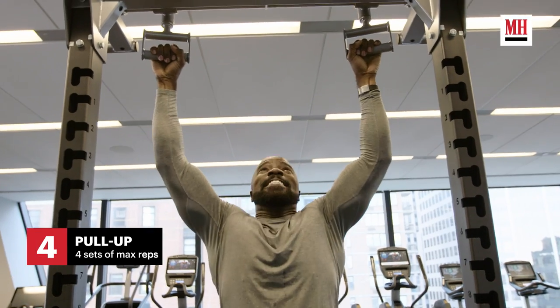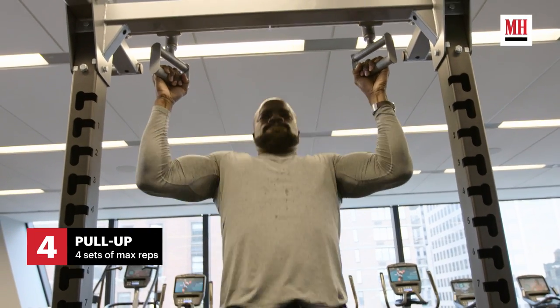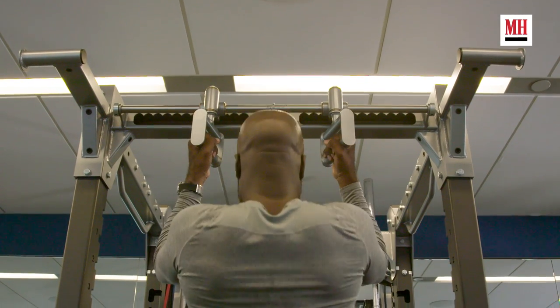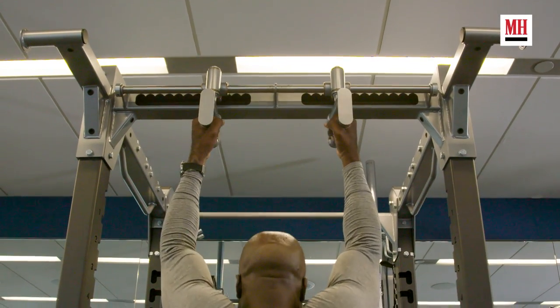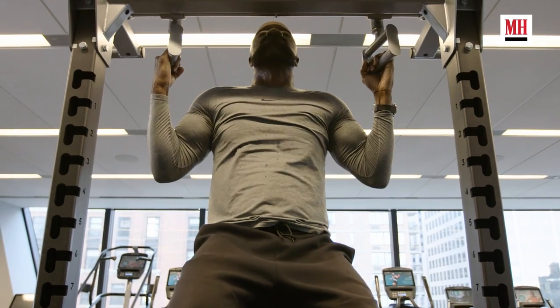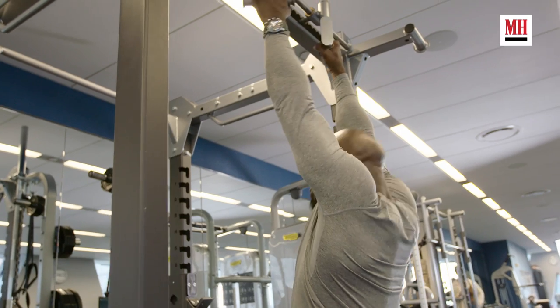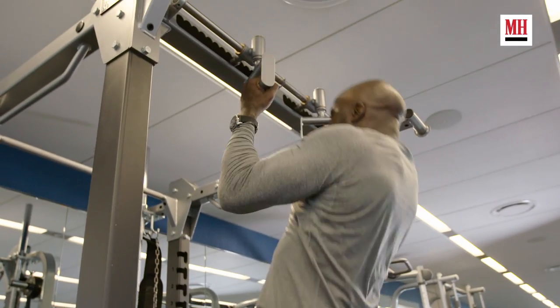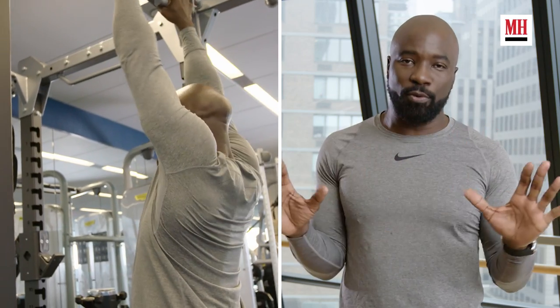Now pull-ups — there are so many ways to do pull-ups. There's wide grip, close grip, underhand, overhand. I like to concentrate on close grip, then wide grip, which adds stress to your lats. Either way, it's better to mix it up so you can have balance. Pull-ups are another massive game changer when it comes to adding size and definition. Some people can do a lot, some people can just do a few, but either way, add that to your workout and I promise it'll be a staple from here on out.